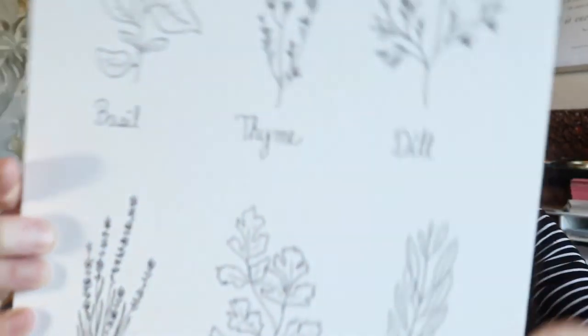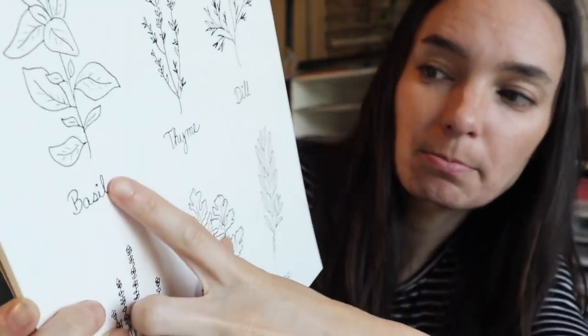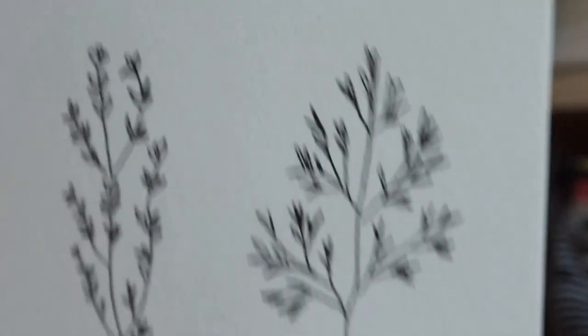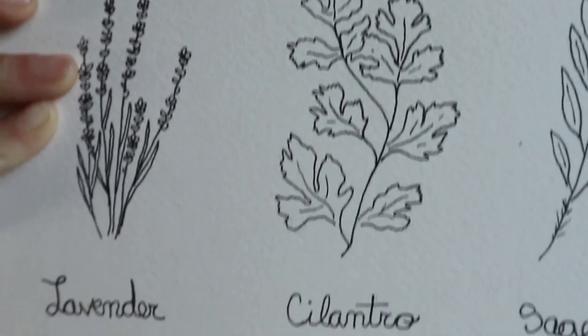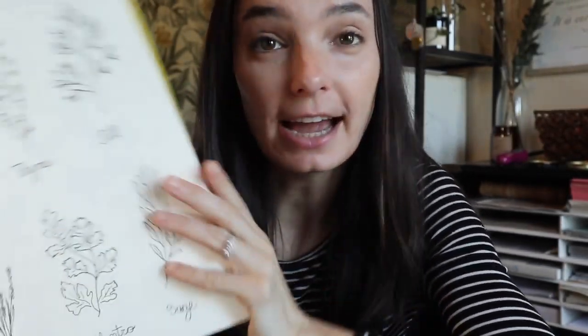Okay, so I finished and I actually love it. It took me a while to figure out what I wanted to do, but I really like what I came up with. I didn't add any color yet because I really want to get working on my website. So it's just the ink black-and-white version. I ended up doing a minimal line drawing of the herbs — basil, thyme, dill, lavender, cilantro, and sage. And I'm actually very proud of my penmanship.